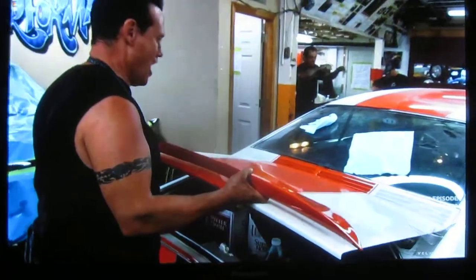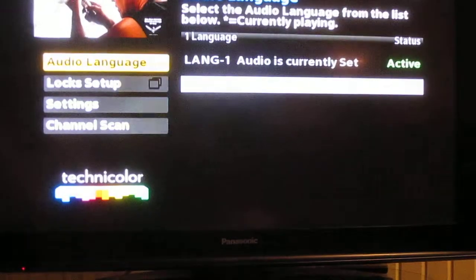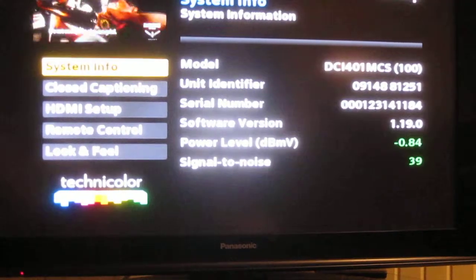This is the DCI-401 revision 1.19. I can go into menu, hit settings — it's 1.19 — and clear it out.